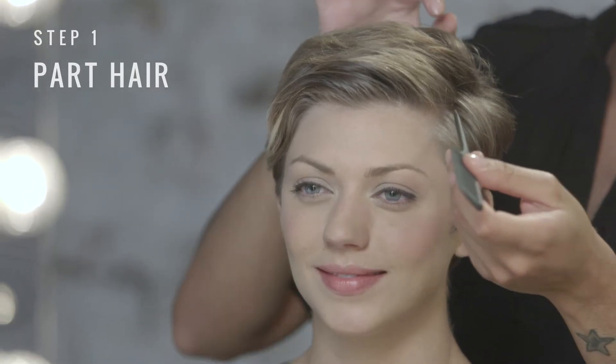I'm TRESemmé stylist Jamal Tadris, and today I'm going to show you a five-minute hairstyle for short hair. We're going to start our look by creating a deep side part.